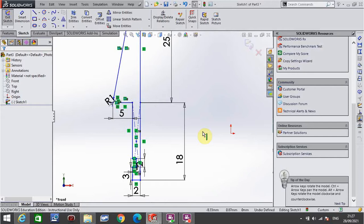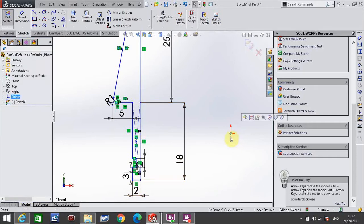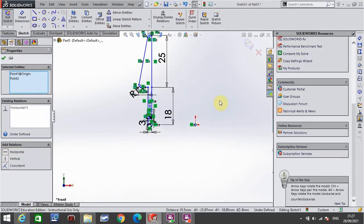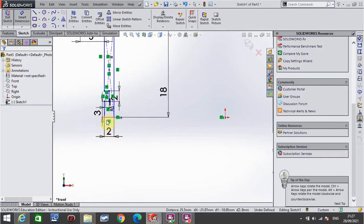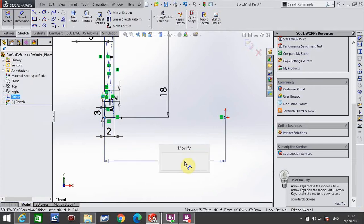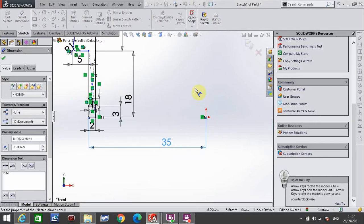Push escape once or twice on your keyboard. Click this dot here, hold down control, click the origin. Now hold down control, click this point here, and click the option horizontal. Then go back to smart dimension — the distance from the outside corner here to the origin is a total of 35. Click the green tick.